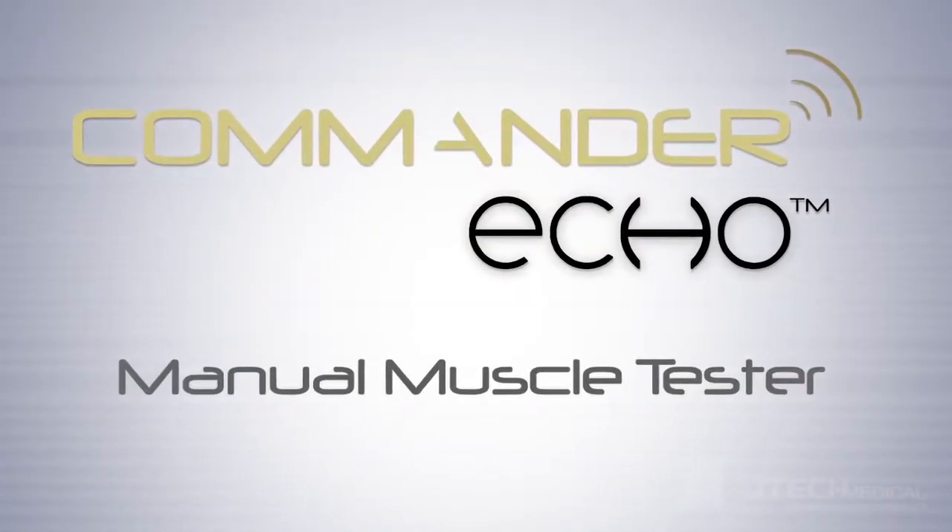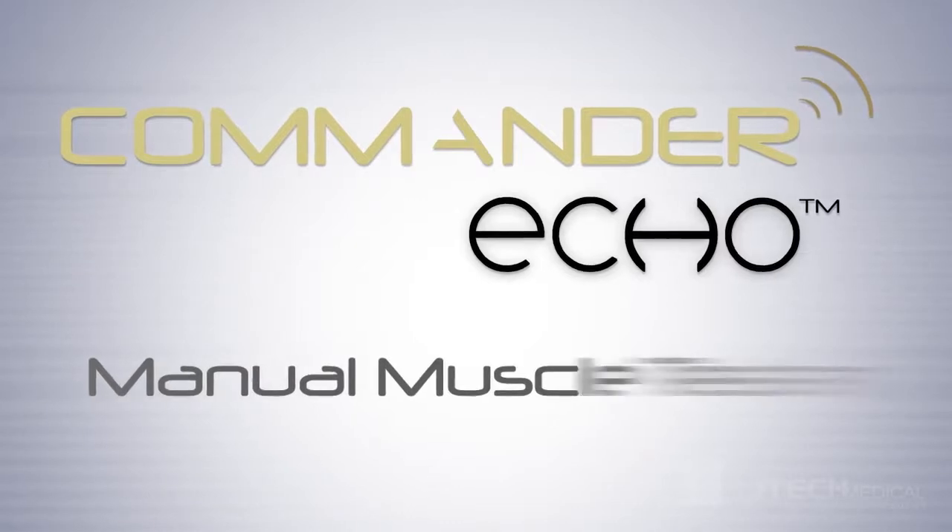Introducing the new Commander Echo Manual Muscle Tester. Here are some great product features.